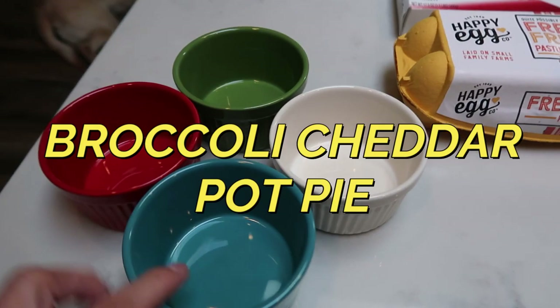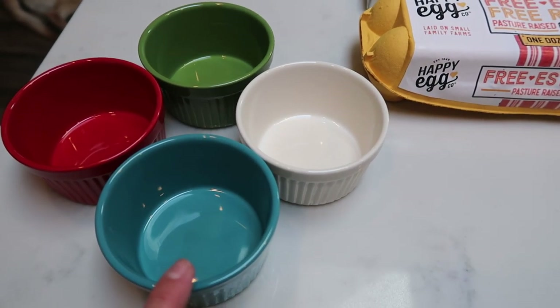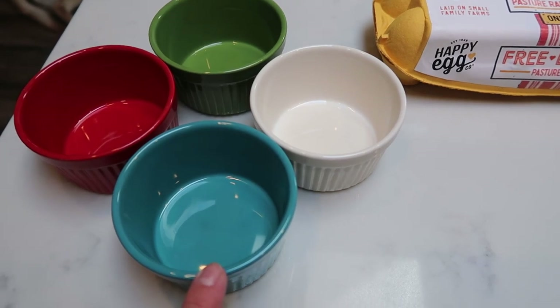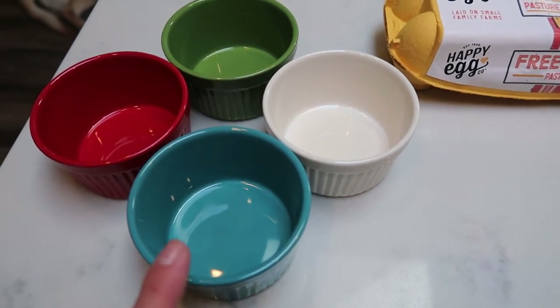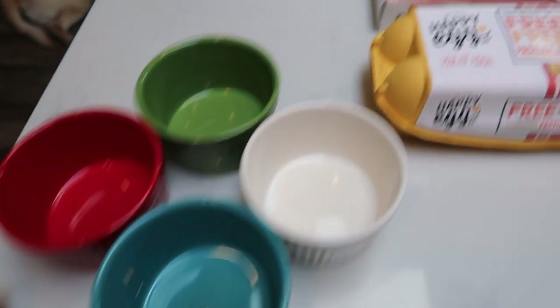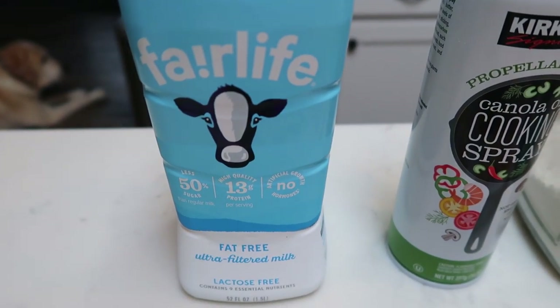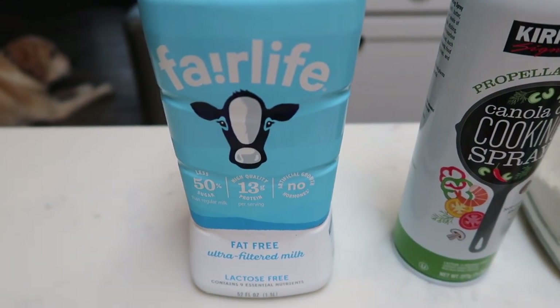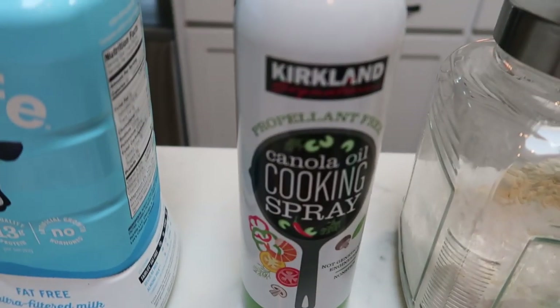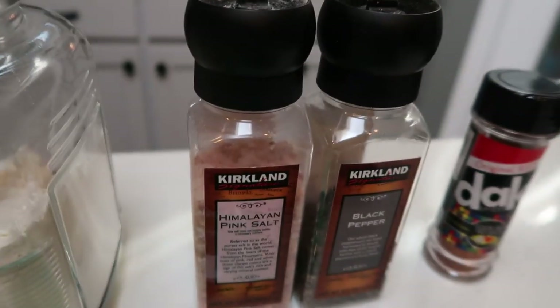First you're going to need some little ramekins to cook your pot pie in. You can cook it in a larger pan and just cut it into four servings, but it's a little bit easier for portion control if you cook it in an individual ramekin, so I have four of those. You'll also need some low fat milk — you can even use almond milk or a milk alternative, but I'm going to do Fairlife fat free milk, nonstick cooking spray, flour, and salt and pepper.